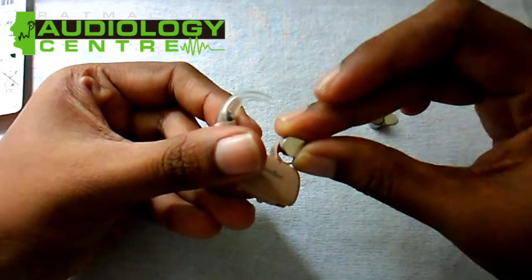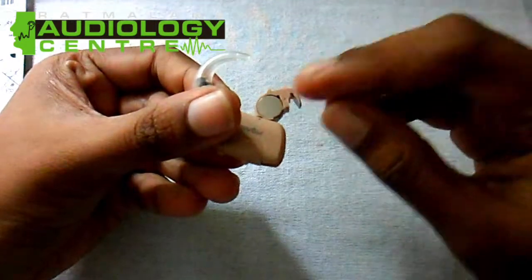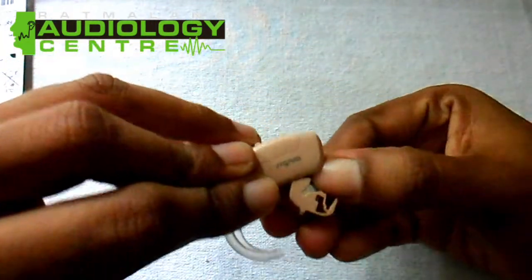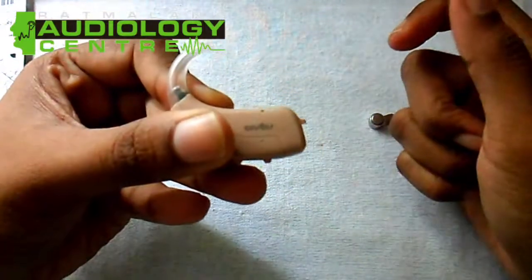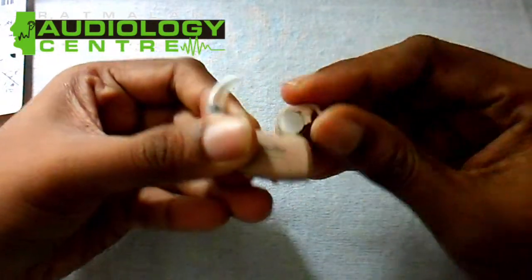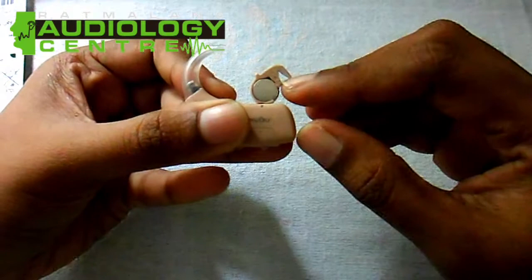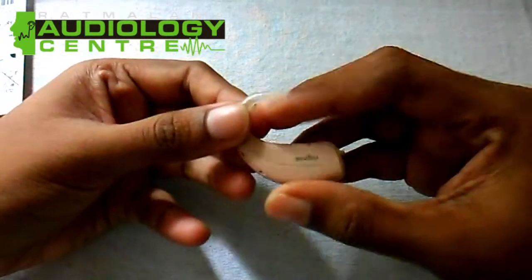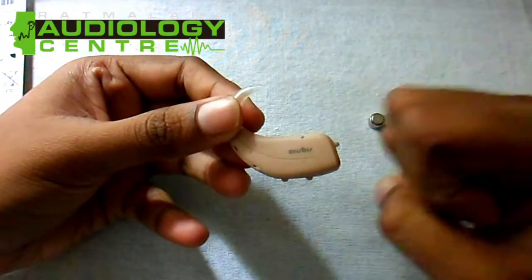I am going to show you how to use a battery. This is the first step of the process.